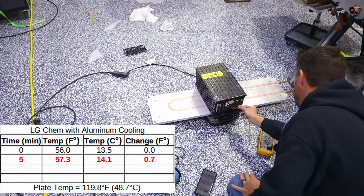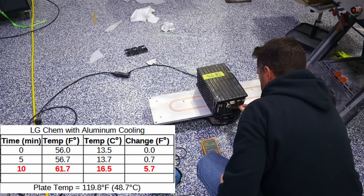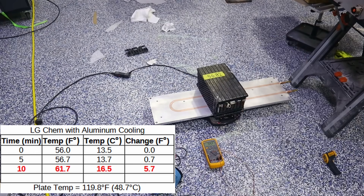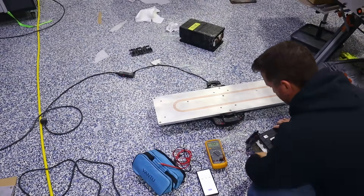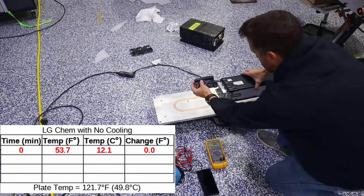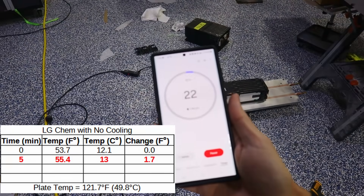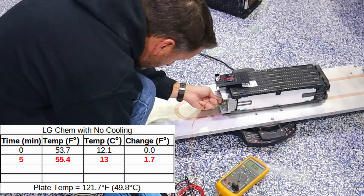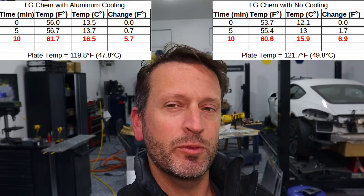Right around 14 degrees C. We'll go ahead and start taking measurements again — 16.5. I'll take this off, let the plate re-normalize back to around 120 Fahrenheit, then do one of the other cells. This reads 53.7 — plate is at 121, so we'll go ahead and put it on. Approaching the 10-minute mark, so we'll start taking measurements — right around 60.6. In true MythBusters fashion, we're not going to do this test just once; we're going to do it lots of times to make sure the results are repeatable.